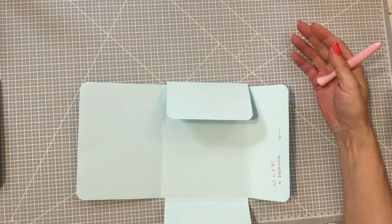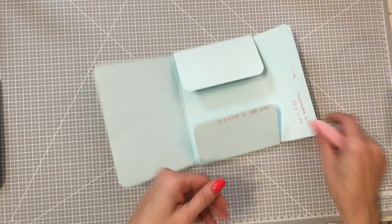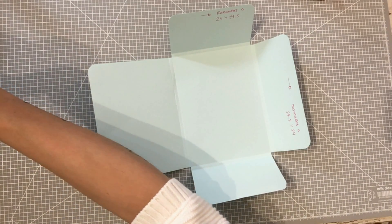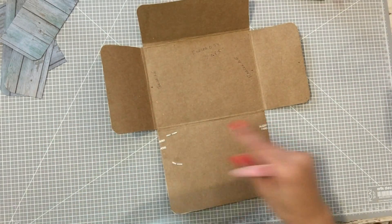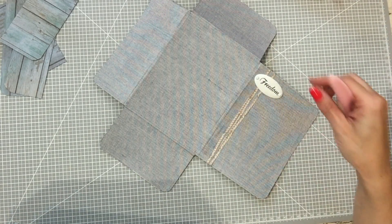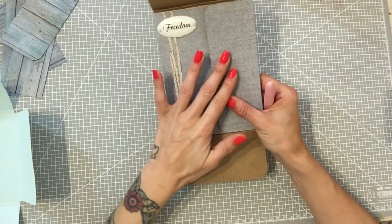Podéis hacerla del tamaño que queráis. Ahí tendríamos lo que es nuestra carpeta. Yo, como os he dicho, he utilizado craft de 300 gramos y lo he forrado con tela. Es tela de encuadernar, que la compré en Comola el día que estuve en el taller. Compré una rosa y compré esta azul jaspeada, y para este proyecto me gustaba esta tela. Pero podéis forrarlo también con un papel de scrap, o con forro de libros.